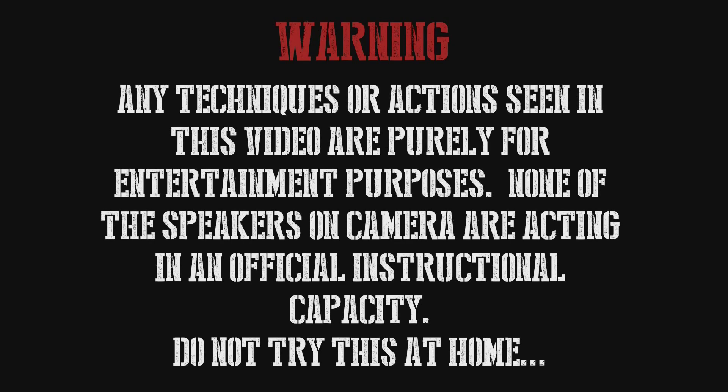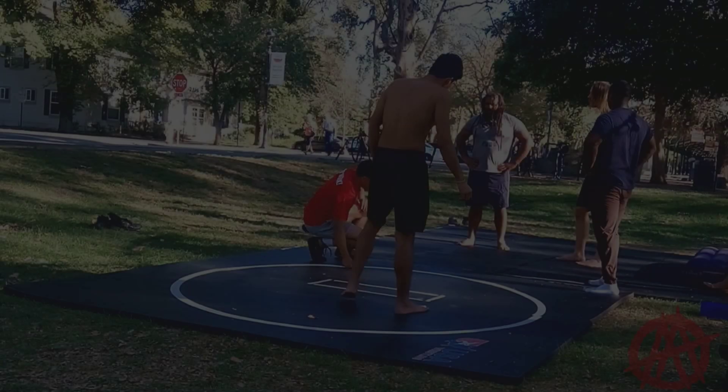Warning: any techniques or actions seen in this video are purely for entertainment purposes. None of the speakers on camera are acting in an official instructional capacity. Do not try this at home and all that other legal stuff.